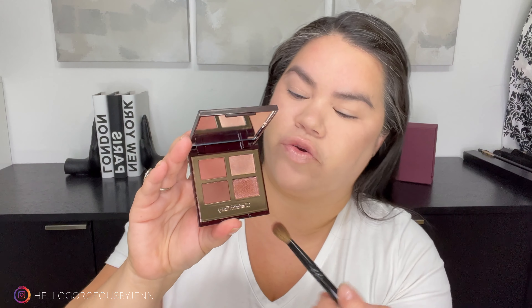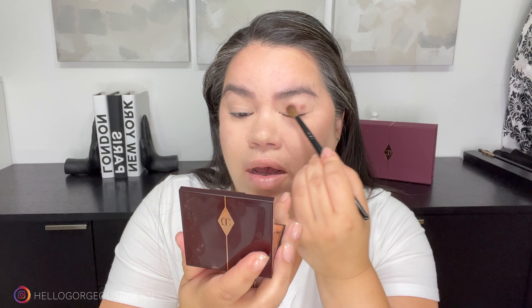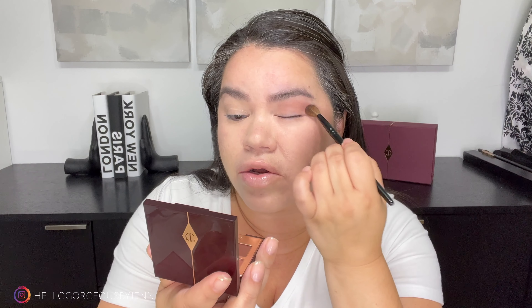To make the crease, I'm going to use this color right here, which is the darkest out of the Pillow Talk Dreams Quad. And I'm going to cover mostly the bottom of my eyelid and go up a little bit, just to prepare it for the other color that we're going to use.